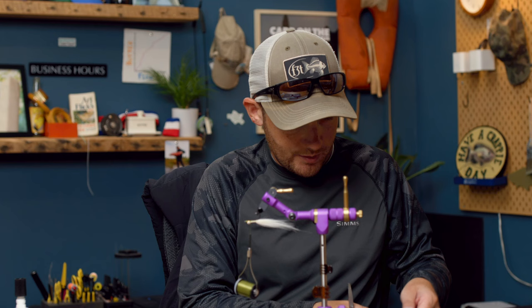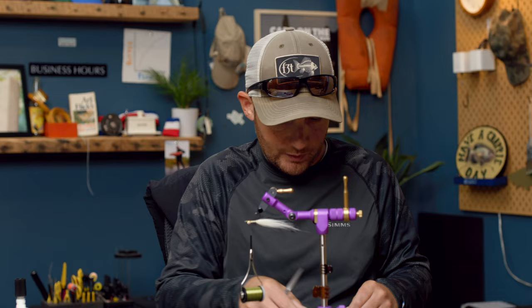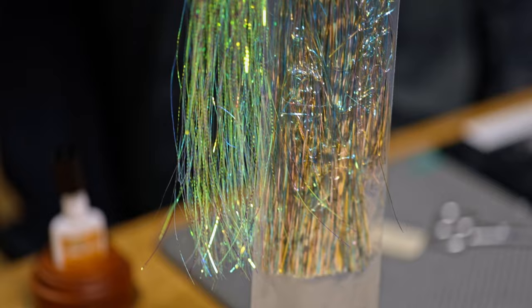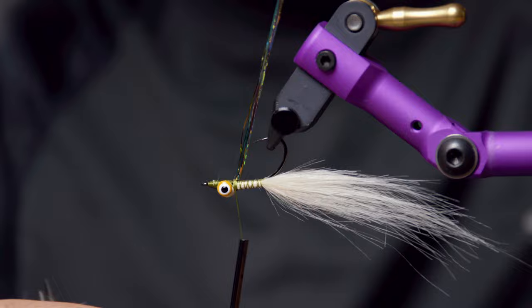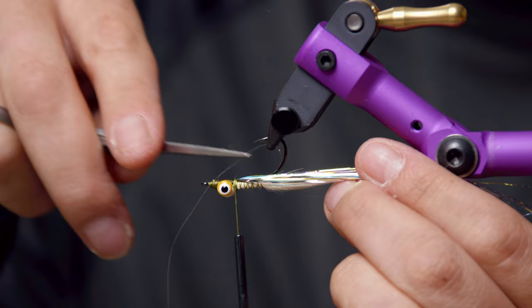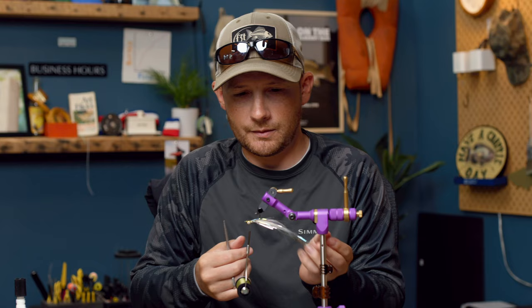Flip the fly over. I like to add a little bit of flash at this point. You can use whatever you like — I'm using a mixture of Lateral Scale and the rainbow-colored Flashabou from Hedron. Fold them around your thread, bring it up top, and do your best to split it around the hook. Trim it just a little bit longer than the crafter wing.